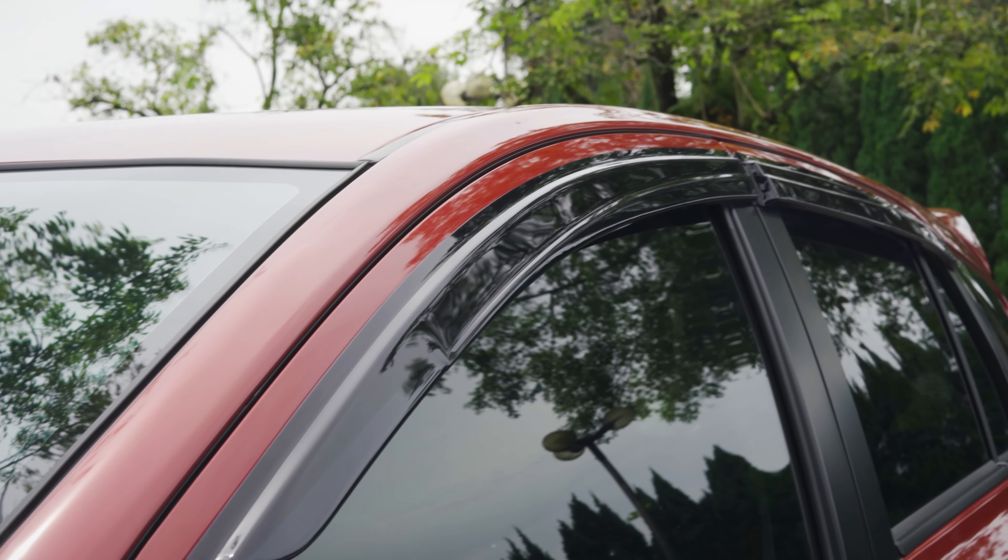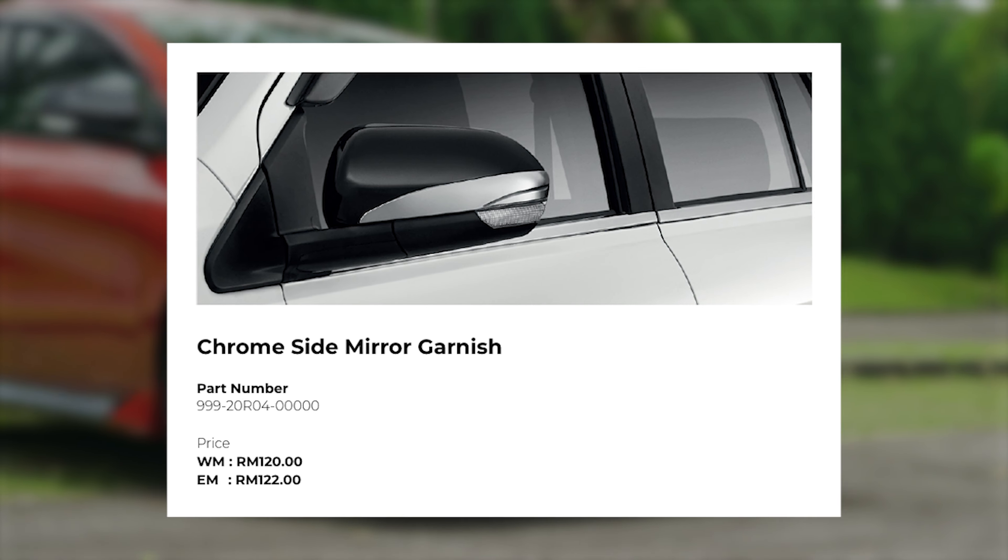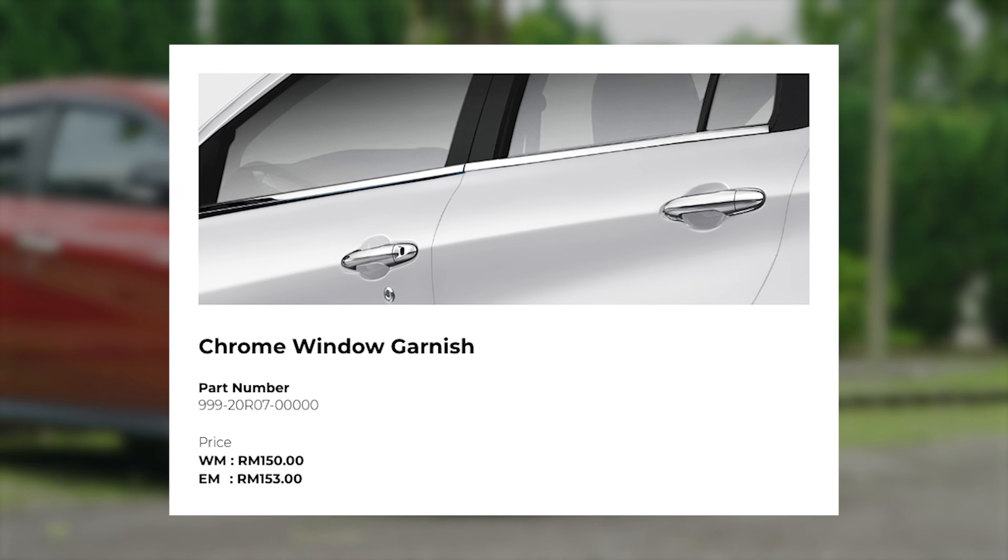Other exterior bits in the gear up catalogue are: door visors at RM150, security lock nut at RM200, chrome side mirror garnish at RM120, and chrome side window garnish at RM150.